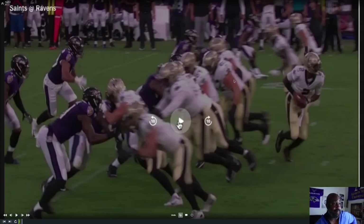The Saints are running outside zone to the left. Right now they look fairly even — all these guys, they got this line going. They're trying to work to the offensive left. I'm gonna fast forward just a little bit and I want you to see what sticks out.